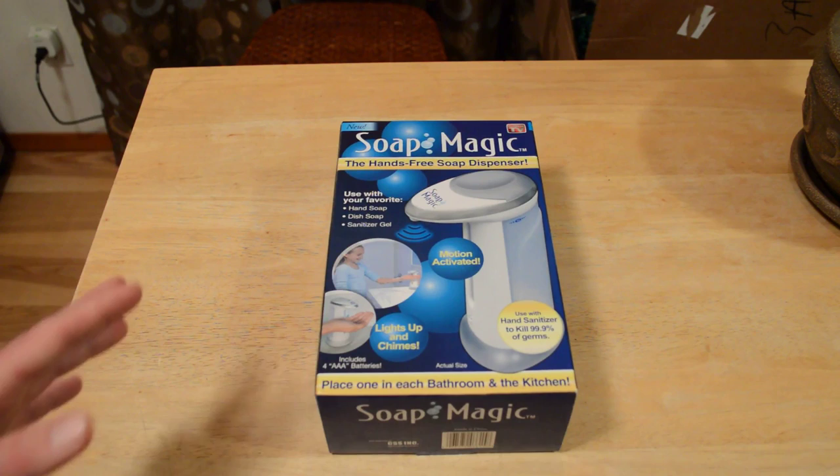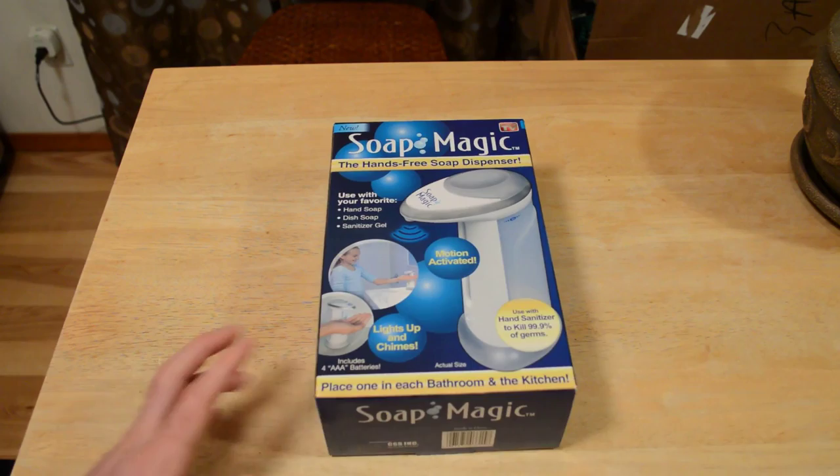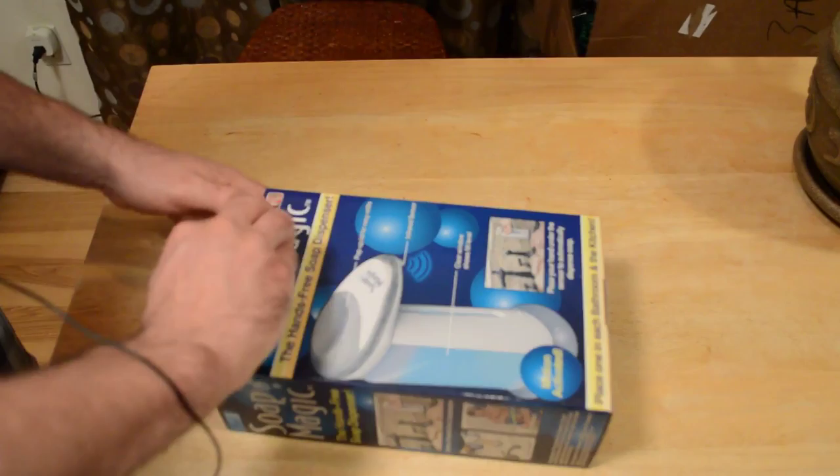On the review here, basically it's a motion-activated soap dispenser — dish soap, sanitizer, gel, whatever you want to put in it, it will dispense automatically. According to the box, place one in each bathroom and the kitchen. It prevents cross-contamination.